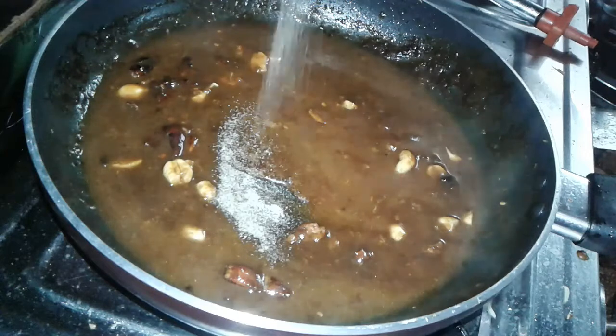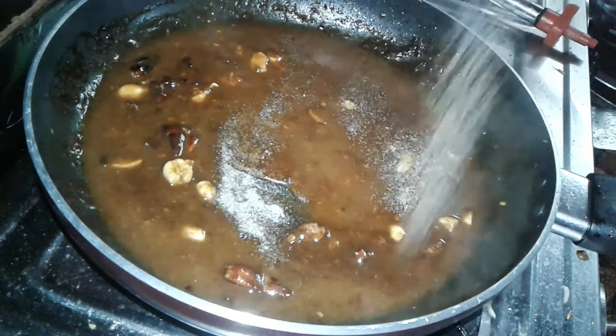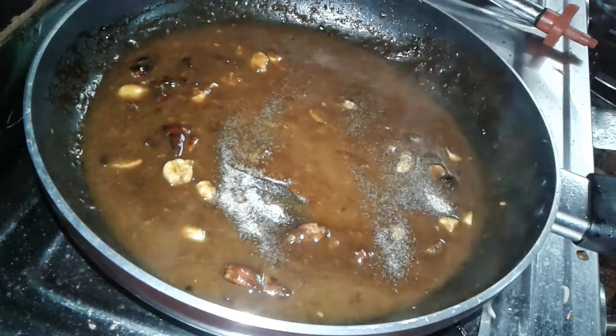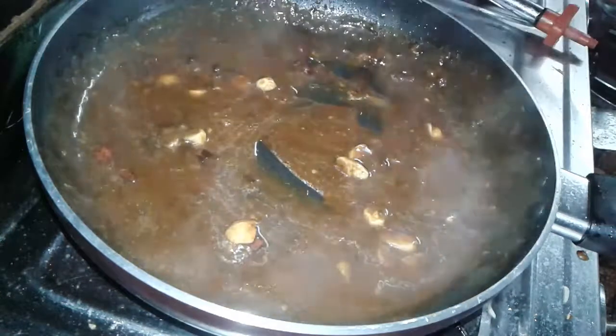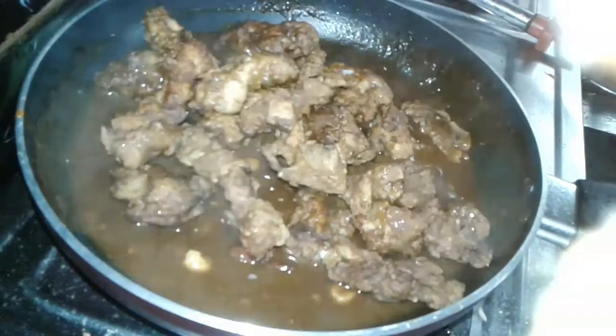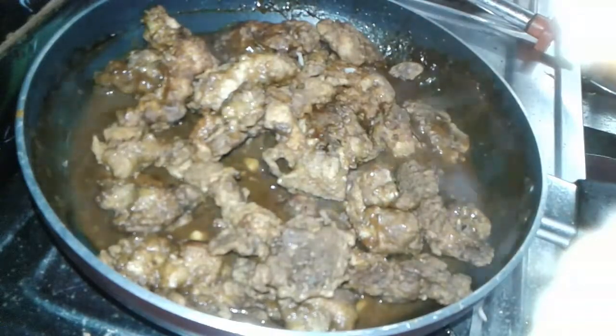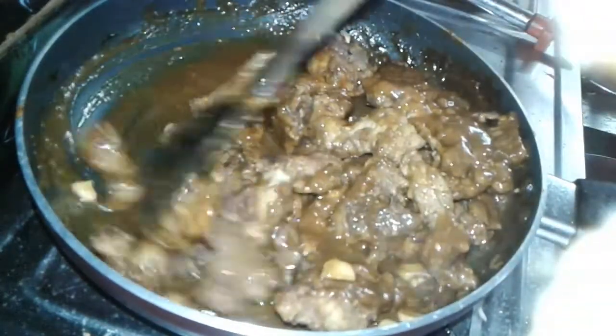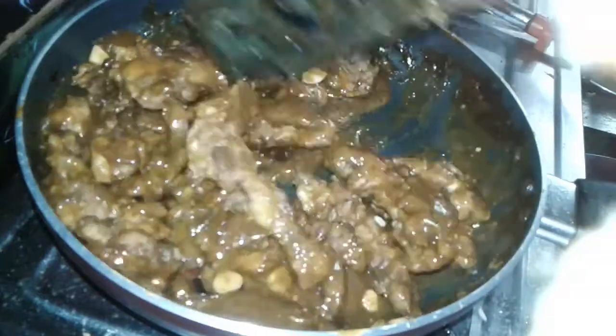Add black pepper powder and mix it well. After mixing, add all the chicken pieces and mix the chicken pieces with the sauce nicely. Once done, it's ready to serve.